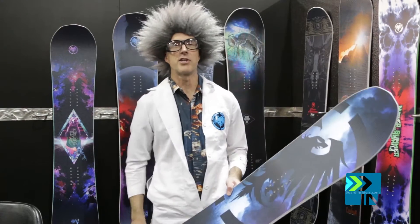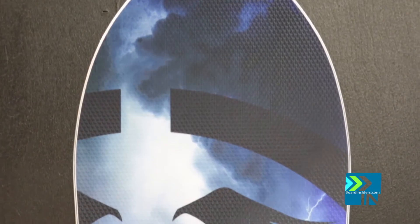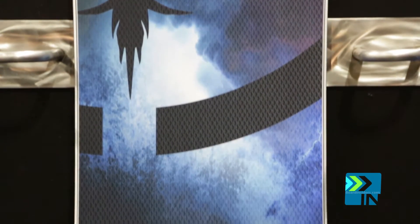Last but not least, the doctor's favorite, the 25. This is our 25th anniversary, so we wanted to do a special board to commemorate that milestone.